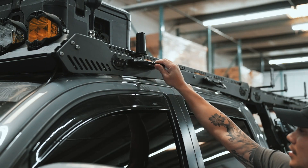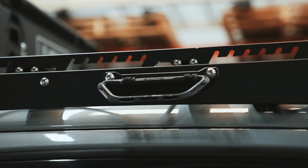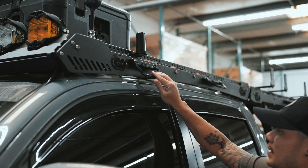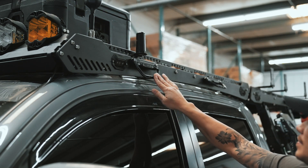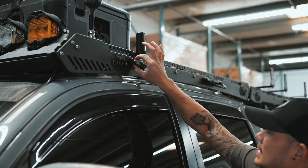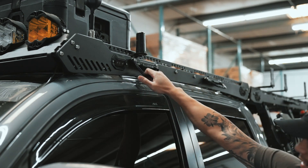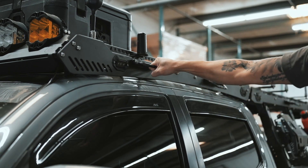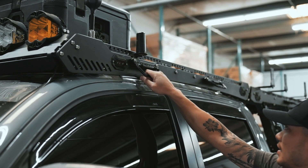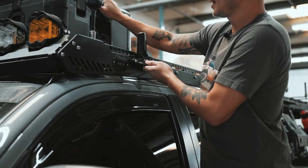Another thing you'll see here is the grab handles. These are pretty unique to this rack because of the system they built. The handle itself is not made by them — it's made by a different company — but they accommodate it to work with the inner piece they fabricated and put onto the rack. These support up to 500 pounds, so if you really wanted to yank on it you can without worrying about it breaking.